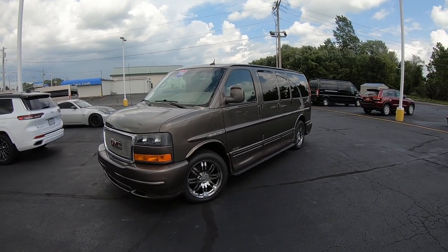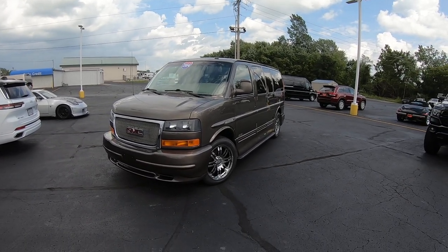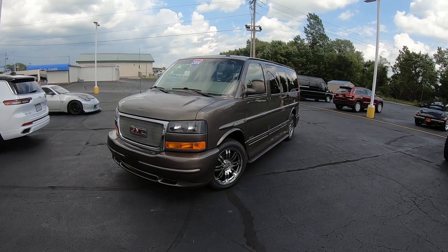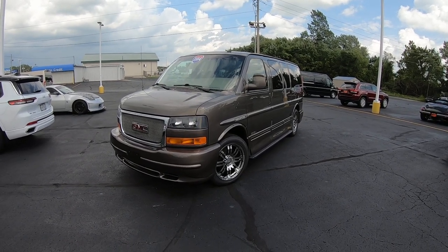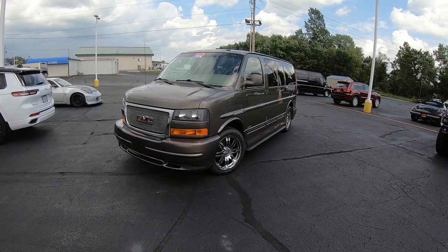Good afternoon and welcome back to Paul Sherry Conversion Vans. My name is Justin Smith and I'm going to highlight a new arrival here at the dealership for you guys today. What we have in front of us is a 2014 GMC Savana 1500 135-inch wheelbase.